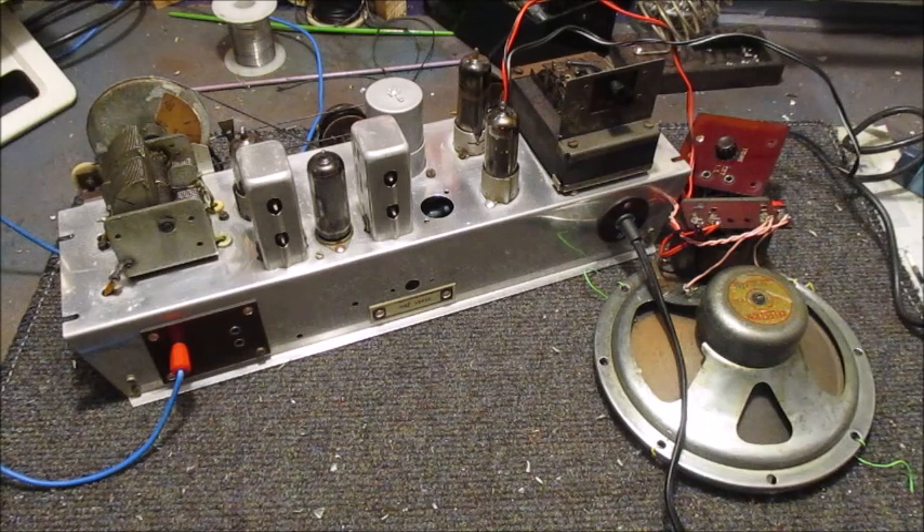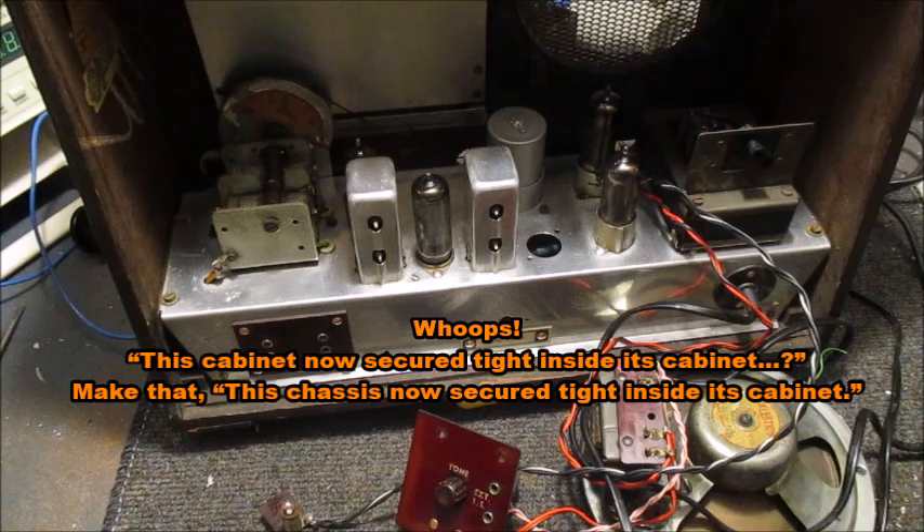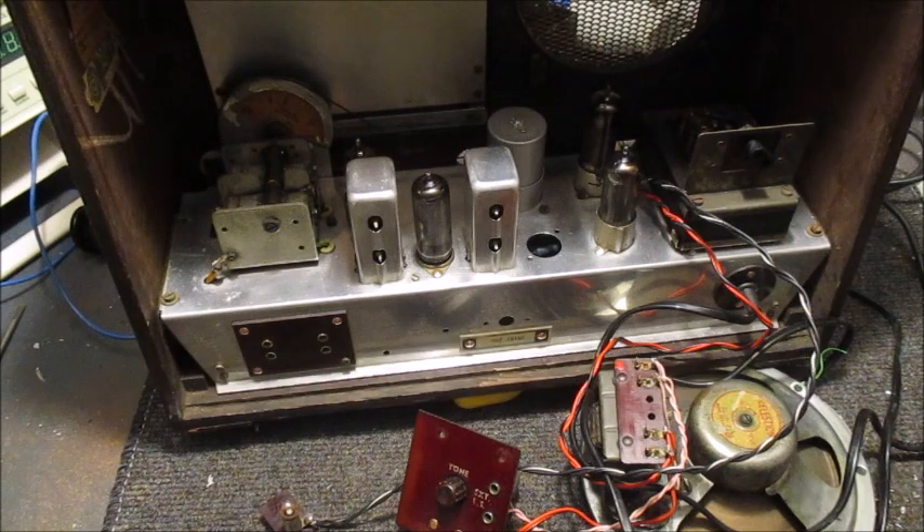Right, chaps, I'll be back shortly. This cabinet now secured tight inside its cabinet. To say I only gave it a quick polish — it doesn't look too bad. I didn't expect it to turn out like it has. I'll now go on to refit the dial light, speaker and tone control board. I'll return once all of that has been done.